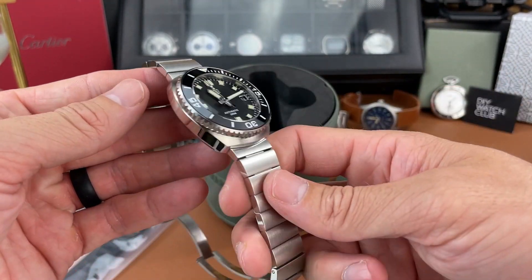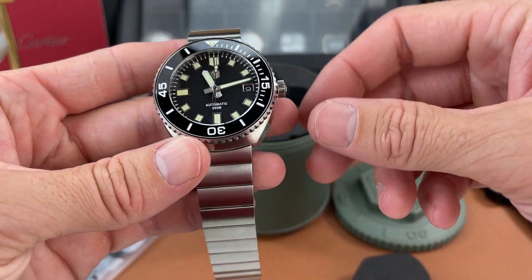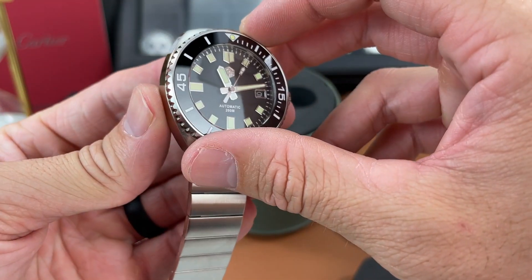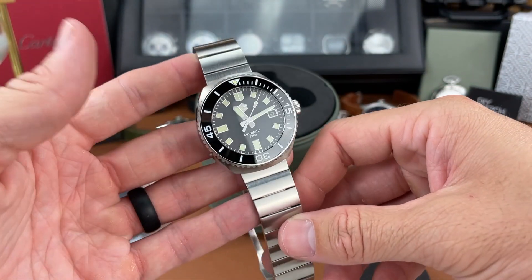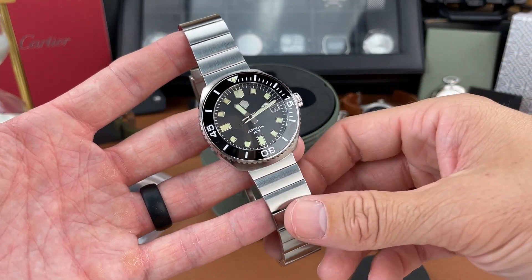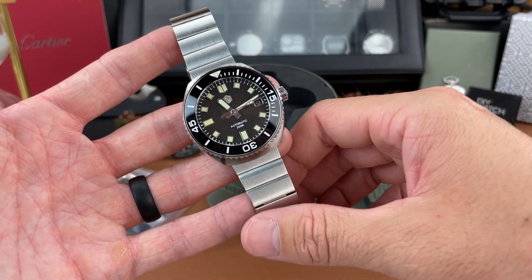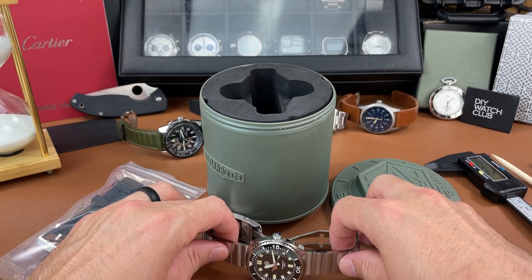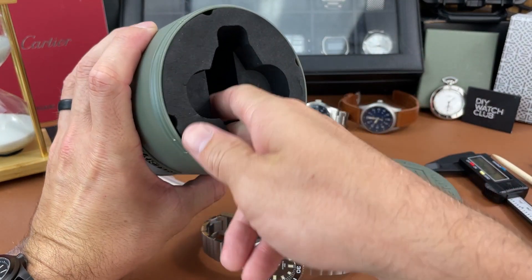It's in no way copying that watch — I think this is really a unique design from San Martin. I'm happy to see them try and do something unique, and I'd like to see more of that from brands like San Martin and other brands that sell on AliExpress.